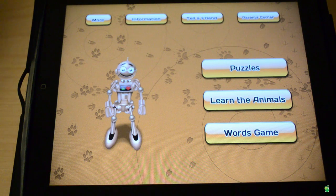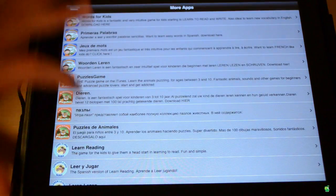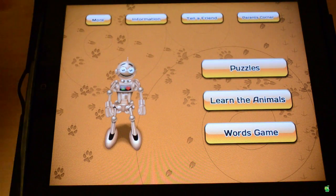Now, before we get into the actual gameplay, let's look through the other buttons that we have here. We have a More button, which if you click it, it'll tell you all the other information made by the developer. You can see he's made a bunch of apps, so you can go ahead and download those. You can go into Information, and that'll tell you your highest scores and everything. And there's also a Parents Corner.